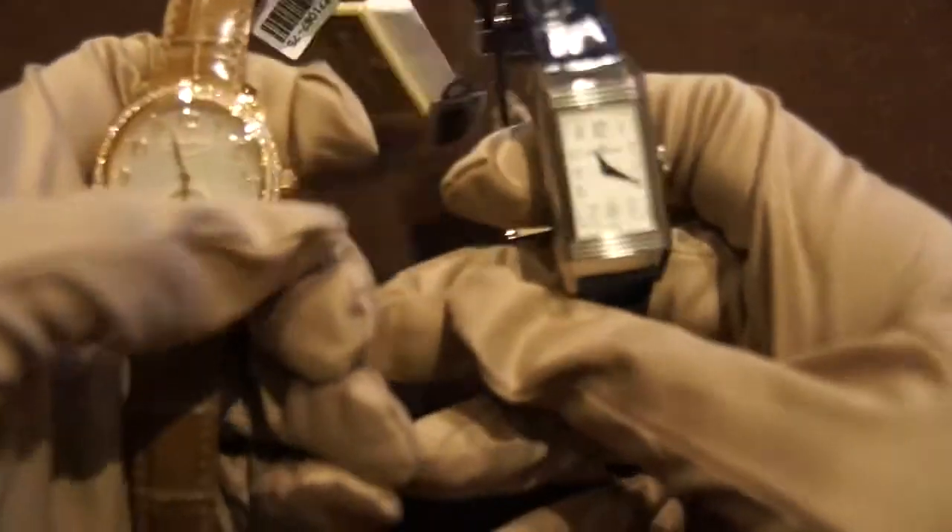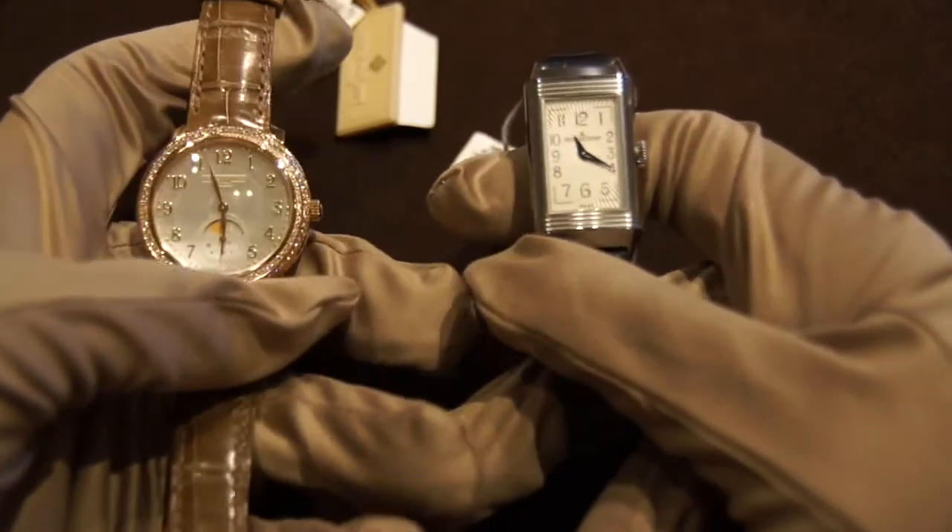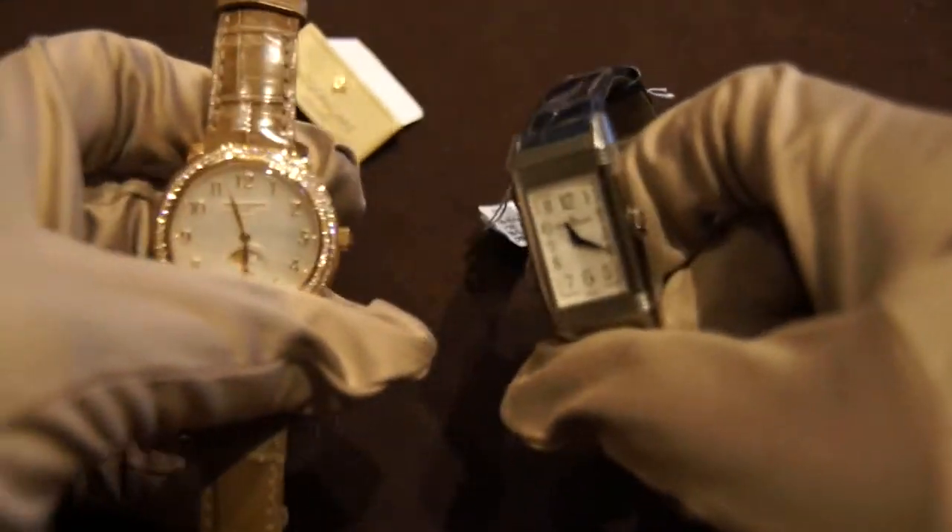In summary, these are two very spectacular and elegant women's watches that would be great as a Mother's Day gift. Thanks for watching and please remember to subscribe.